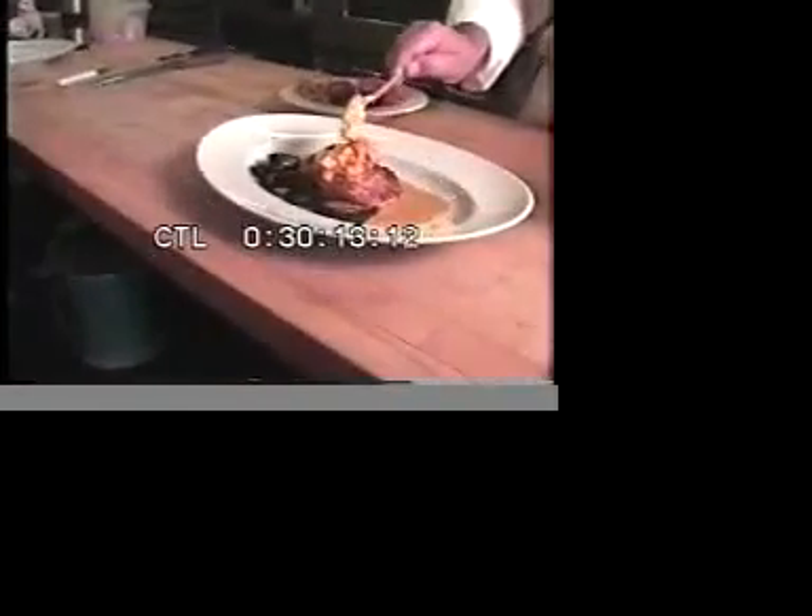We'll put a little puddle of the sauce on the plate. Now we'll plate the fish on there. I'll garnish it with a generous spoonful of the mango chutney. Then we fry some fresh lotus root and make little chips. And then we have a piece of taro — this is our macadamia crusted.